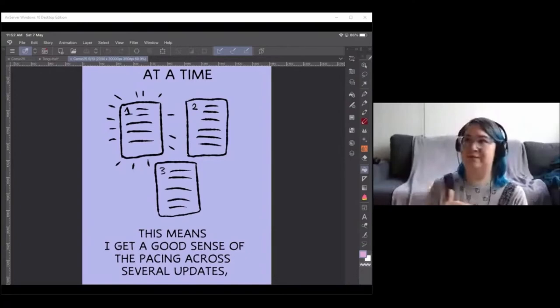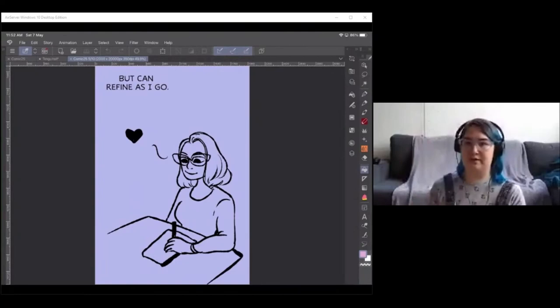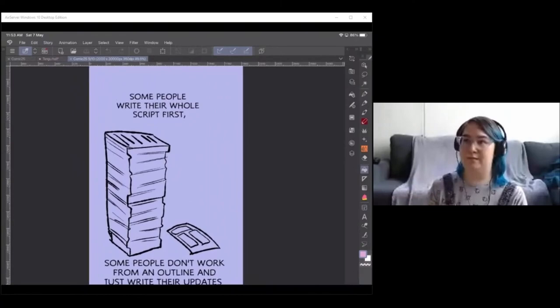When you're updating weekly, think about what your readers will experience across the next three to five updates — whether you're still in the same conversation or have moved on. I'm always refining as I go. If I realize decisions in script one or two need to change, I'll adjust on the fly. I can also update my overall story outline if certain elements become more important based on what readers have latched on to — that's another advantage of publishing regularly.